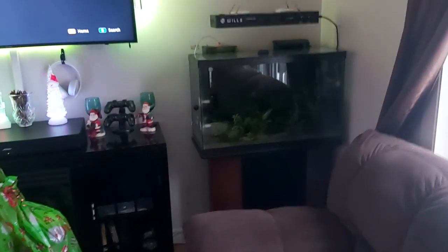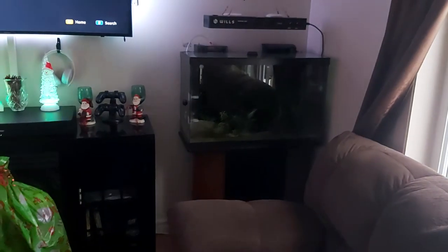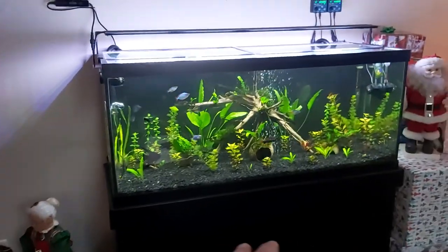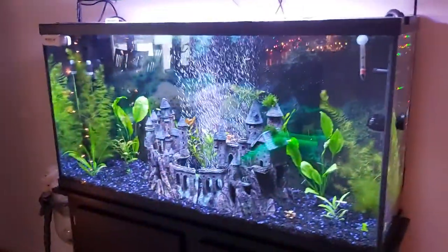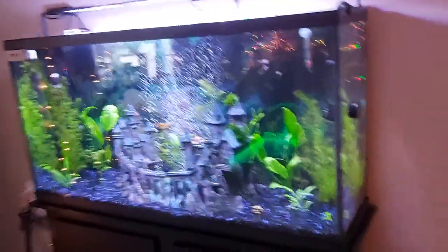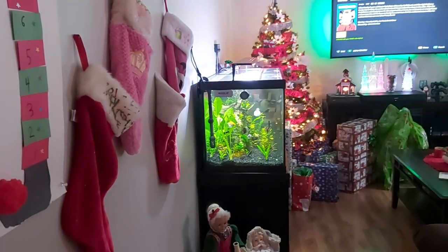I've got about $200 into this tank. It's got two hang-on-backs which I'm going to change out — she wants to put a canister in it, which would be a small canister. I'm telling you guys, canister is the way to go — a submersible pump or canister is the way to go. These hang-on-backs are either costly or you've got to clean them all the time. With my heavily stocked aquariums, I've only cleaned the canister on the 75-gallon two times since I've had it — you should be able to get at least five to six months out of it without cleaning.